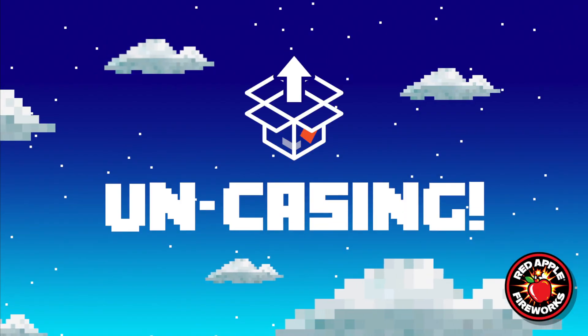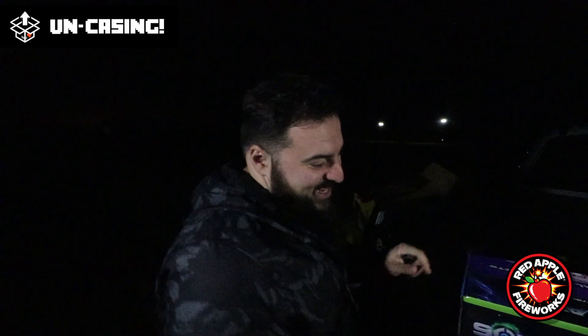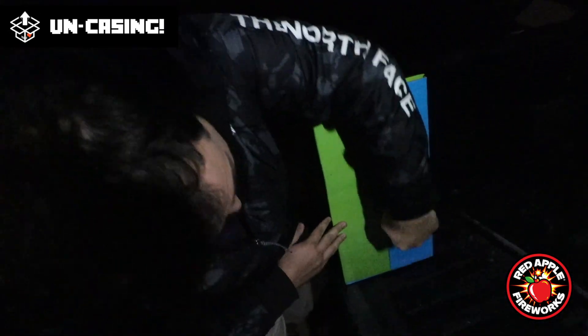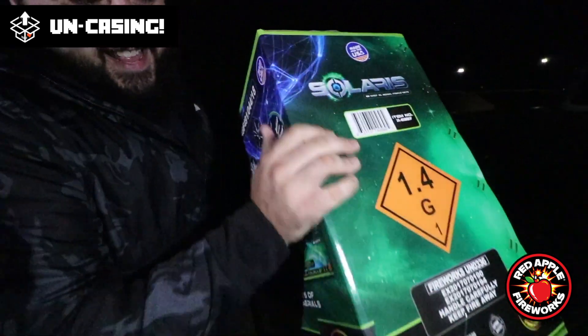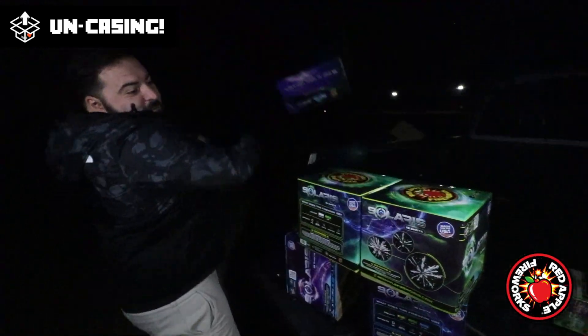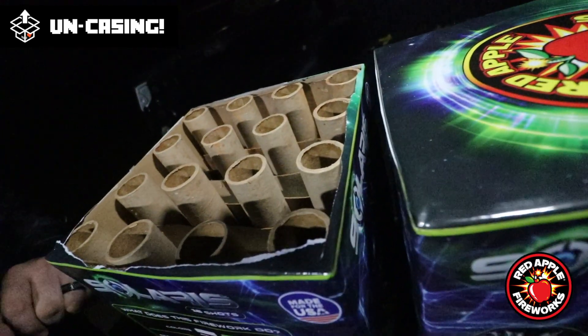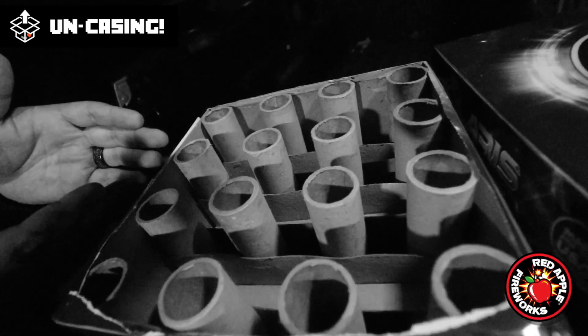So tell us a little about the tube caliber — how does that work? This set right here has a 1.2 inch tube caliber, which for a 16-shot XL aerial is very unique. So let's open it. If you open it from this end, then you can — here we go. I want to do some cool fireworks magic for you guys tonight. If I had a caliper I could show you that we're dealing with 1.2 inch tube calibers, but I don't have a caliper on me, so I'm just going to show you what a 1.2 inch tube caliber looks like.